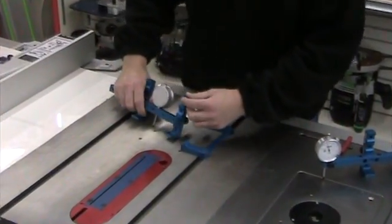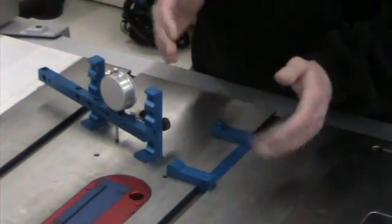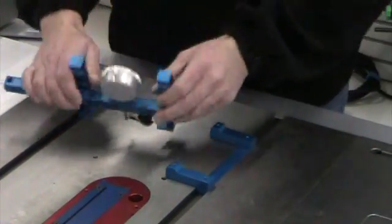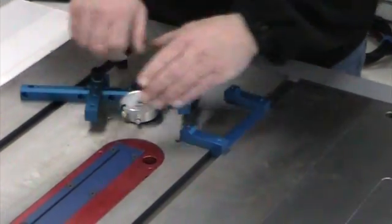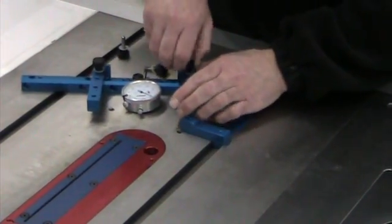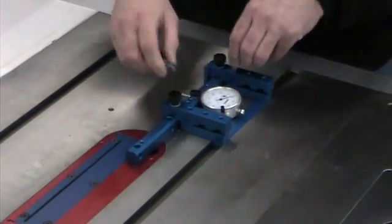By using the various machined notches in the legs, you can adjust the distance from the miter gauge slot to whatever you're measuring. In this case, on this side I can see it's quite close, so I'm going to move the legs up a notch and then go ahead and attach it to the miter gauge slot adapter.